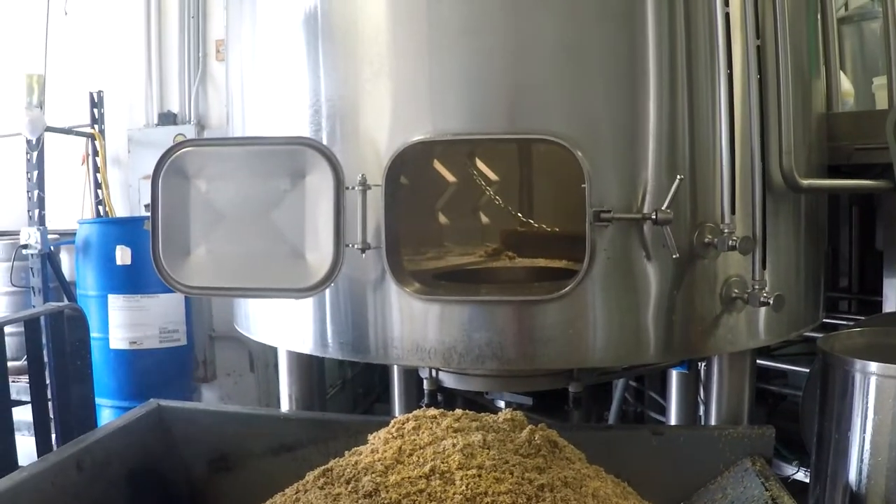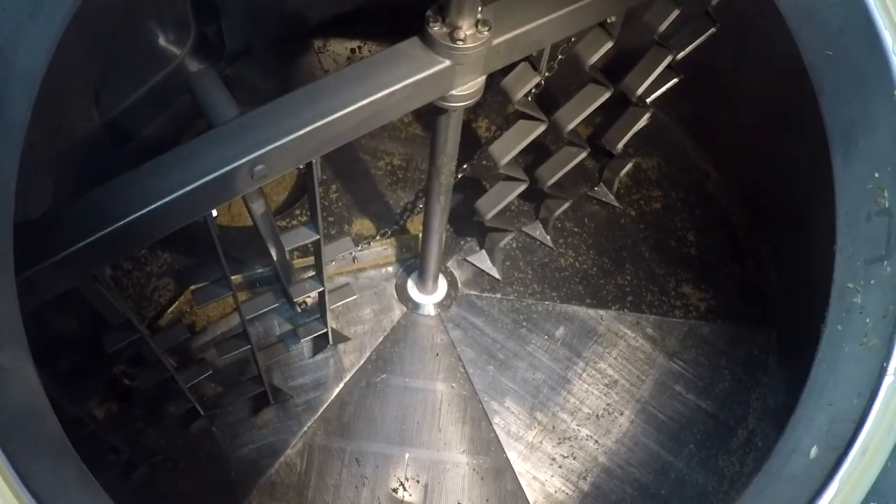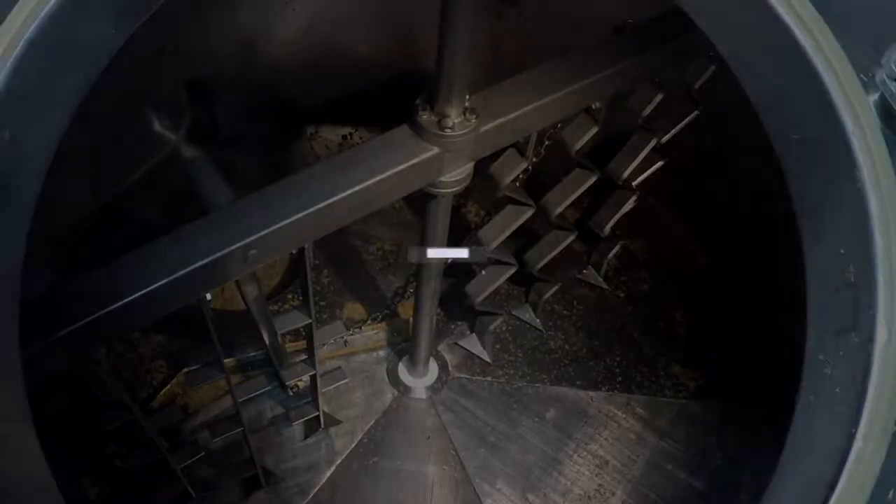And that is the best method we have found for graining out your mash lauter tun. Thanks for watching, and please like and subscribe to the Premier Stainless Systems channel for continued content. Cheers!